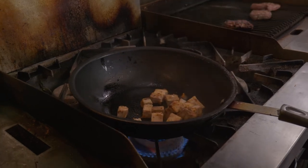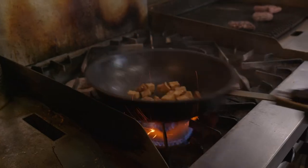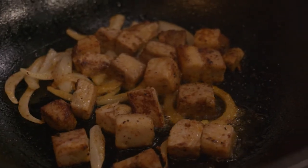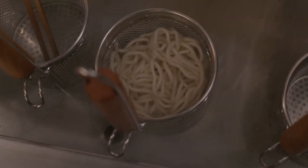We roast that for about two hours, let it cool, cut it into cubes, and then pan-fry it to order. Udon noodles, just because I love the Chiyo Udon noodles.